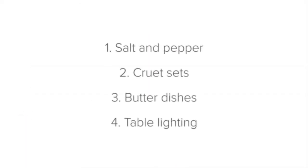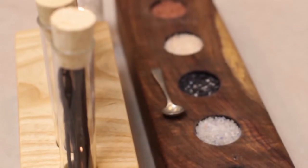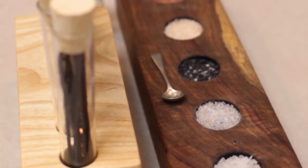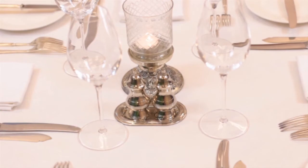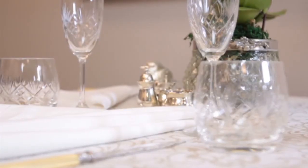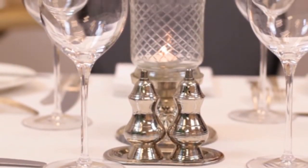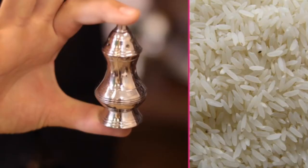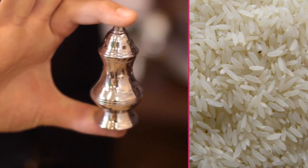Firstly, salt and pepper. The salt and pepper containers, whether they're shakers or bowls, must be full and perfectly clean. If you use salt and pepper shakers, the holes of the shakers should be unclogged — there's no use in the guest getting salt and pepper but not being able to shake the seasoning onto their food. Adding a few grains of rice to the salt shaker also helps the salt not to clump.